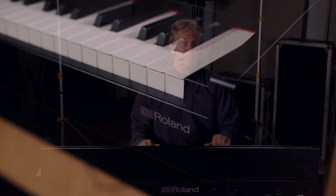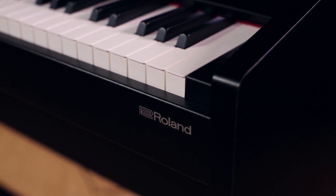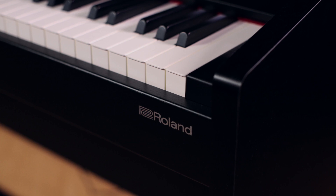The F140R is a great choice for a digital home piano. The action and the feel of the keyboard is actually one of Roland's best. It's the PHA-4 hammer action with escapement and ivory feel. So whether you're a seasoned pro or a beginner, this piano just feels and plays great.